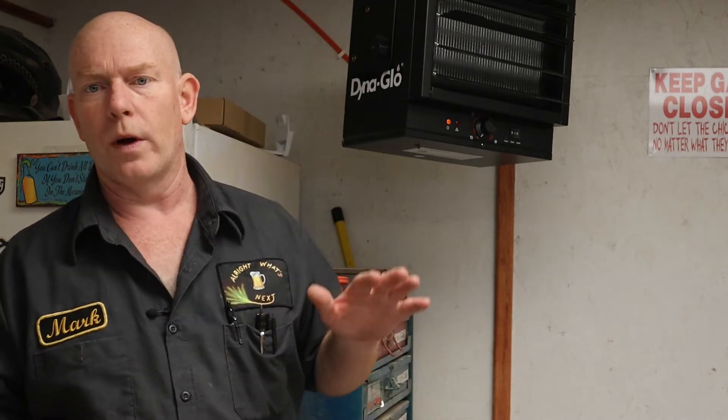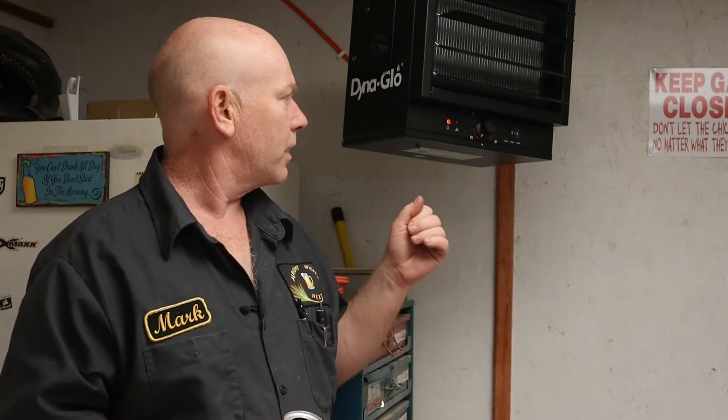I didn't really know any other way to actually heat this area, but I did some reading, watched a few videos, did some more reading. I've got some home electrical books.